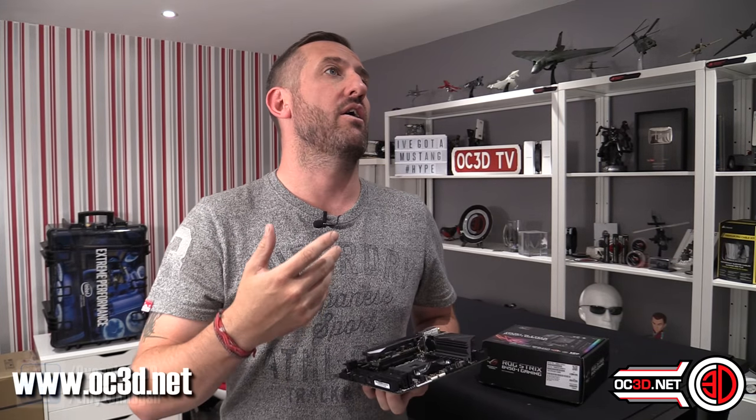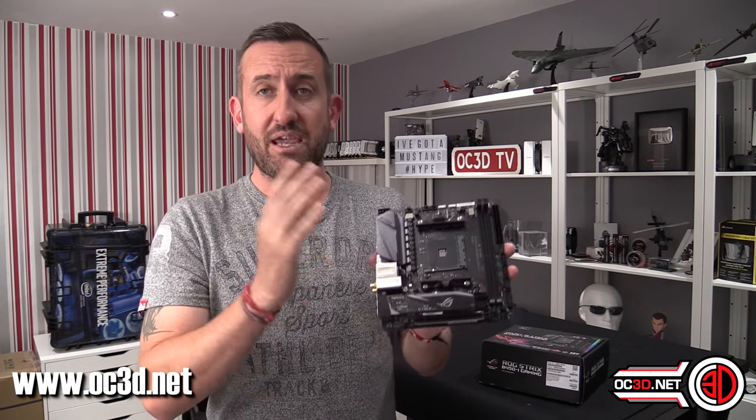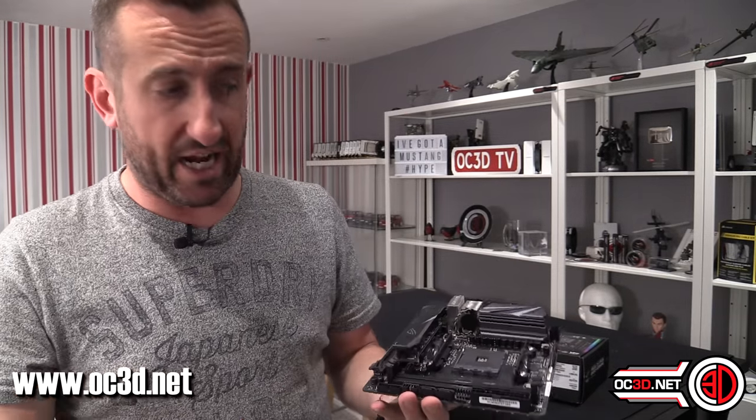I apologize if I'm explaining this in too in-depth a way for the enthusiasts out there, but I do get these questions quite a bit, so I'm just trying to make sure I cover all the points. B450 boards are more than likely going to have onboard video, which is great for those with an APU. Today we're going to be looking at the B450 Strix ITX.